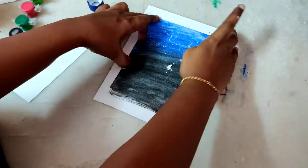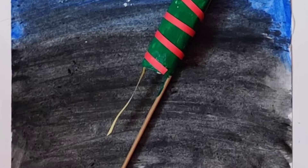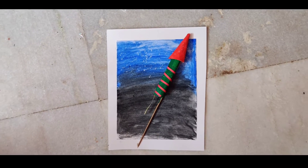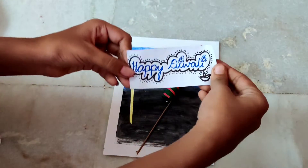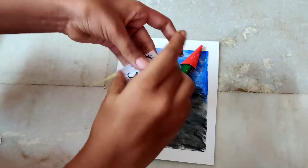Now stick this card to another card to make the border visible. That's it — a Diwali rocket with a secret wish message is ready! Isn't this amazing? You should try it out for your friends.